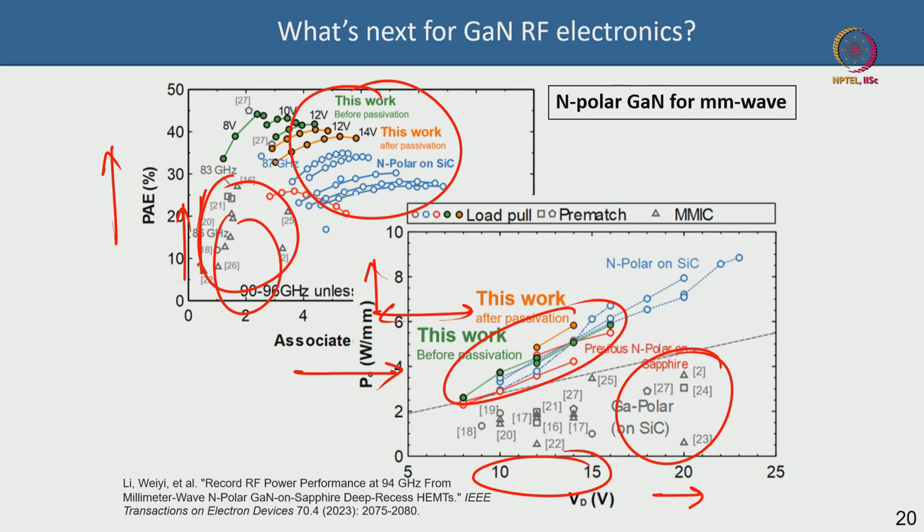With that we conclude Lecture 33. We have one more lecture to go, in which we will discuss linearity. Today we covered the future directions for GaN RF device technology: hybrid and MMIC assembly, enhancement-mode low-power GaN for handheld devices, GaN-on-Silicon for RF, integrated TR modules, and N-polar GaN. Thank you for your time — see you in the next and last lecture of the week on GaN RF devices.